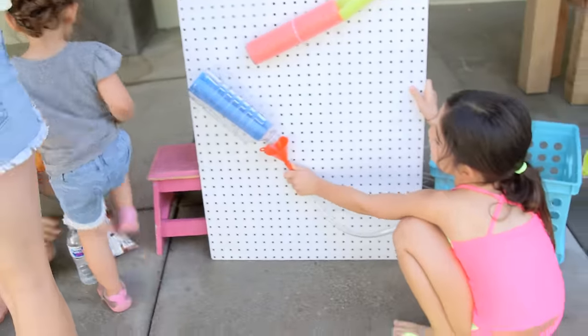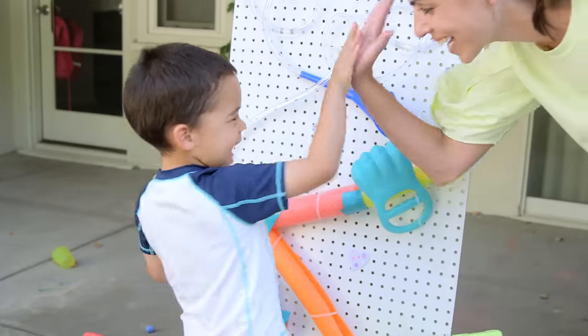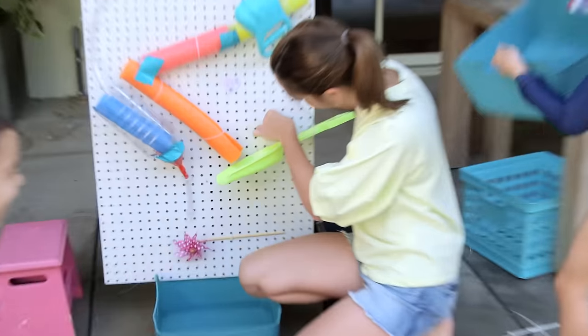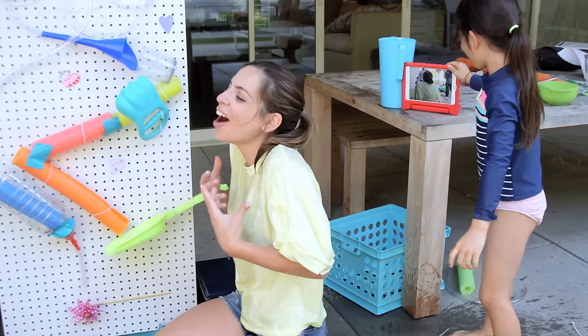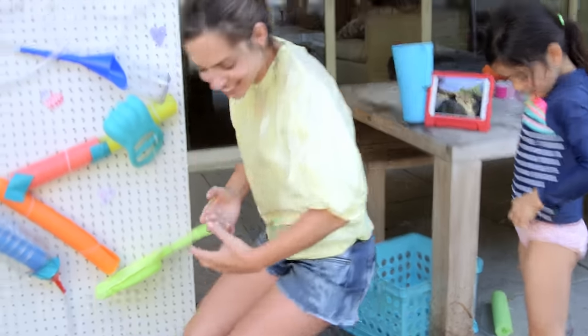Alright guys, I hope you give this a try — we certainly had a lot of fun. Thank you so much for watching, I will see you soon, bye! Oh my gosh, I stayed so dry the whole time — Presley!